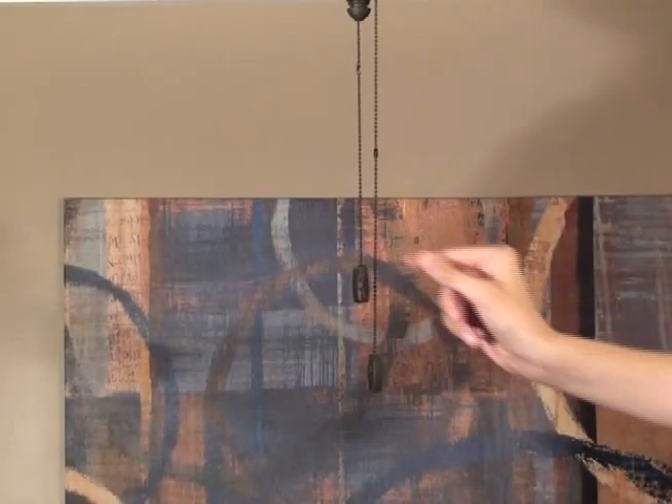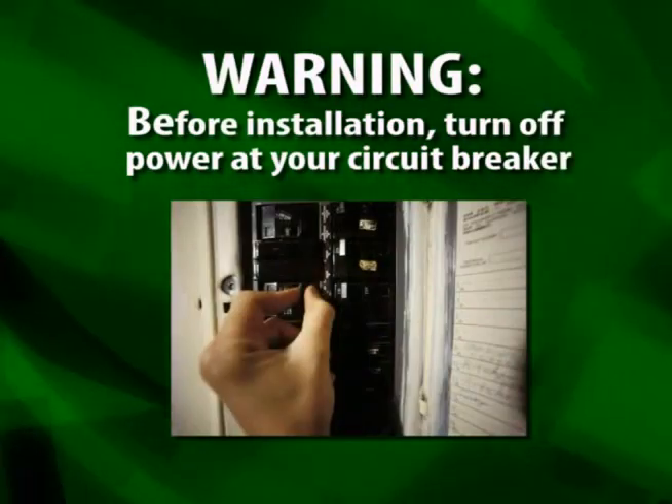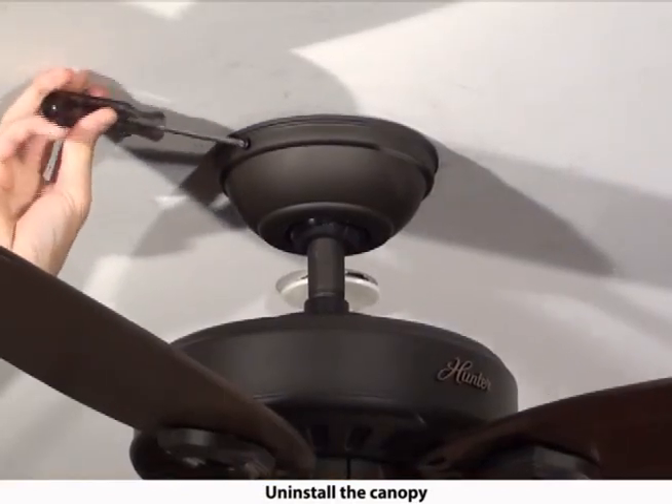Before installing your remote receiver, pull each pull chain once. Be sure the power is off before proceeding with the installation. Remove the canopy. If uncertain how to remove it, reference the fan's owner's manual.